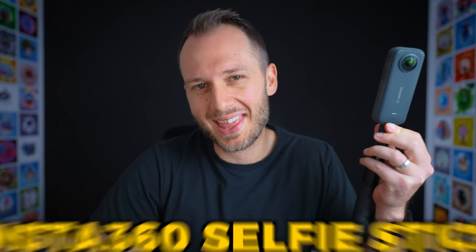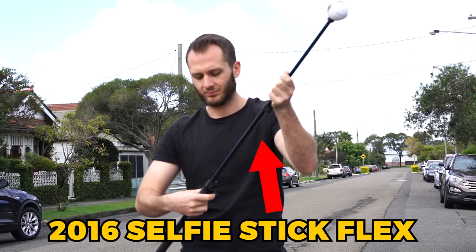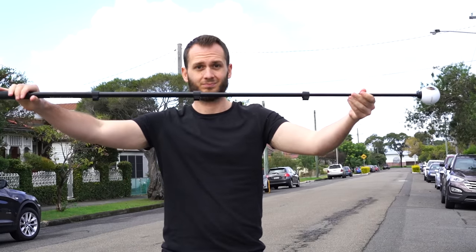The first accessory that is a must-have is probably the most simple one, and that is the selfie stick that came with the camera. Selfie sticks really have come a long way since I first started shooting 360 back in 2015, and this thing is quality. It extends and retracts with minimal friction and just feels like a really solid piece of equipment. Since the majority of shooting situations for 360 video are going to be handheld, this really is the perfect accessory because it also folds up to nearly nothing, meaning you could easily put it in a backpack or even your pocket.